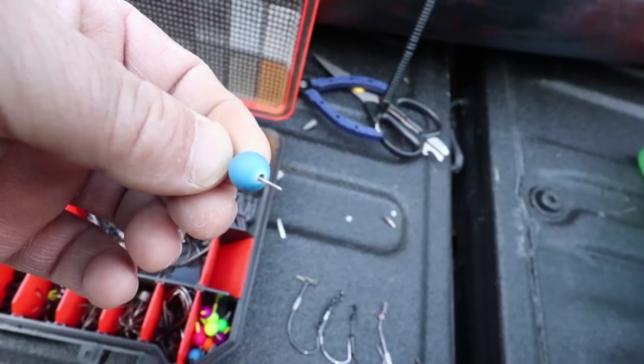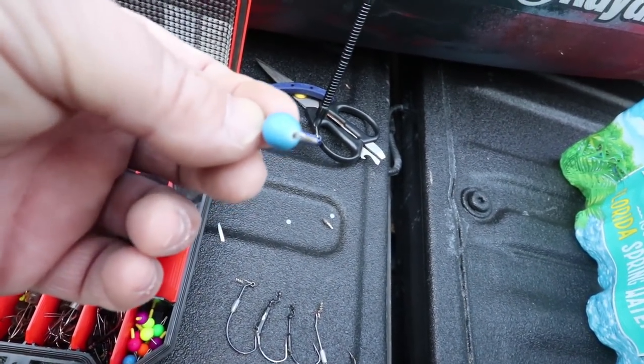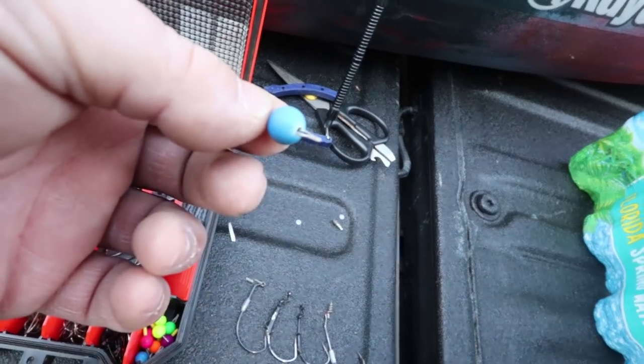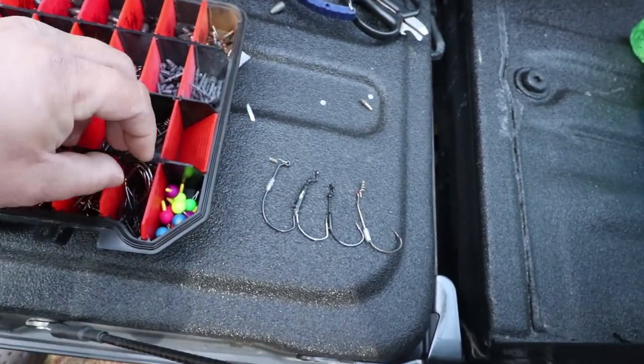It keeps it real easy to store and keeps you from having to run your line back through your guides when you're ready to use that rod. Just a cool little thing.